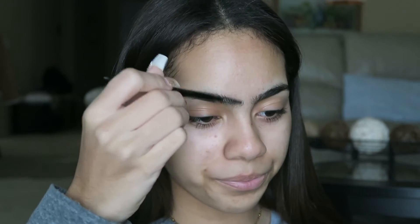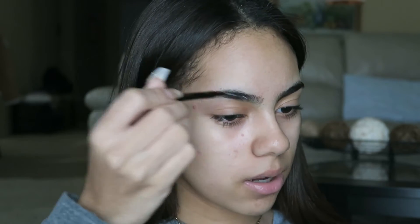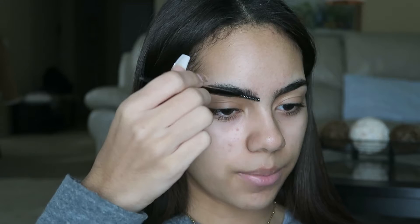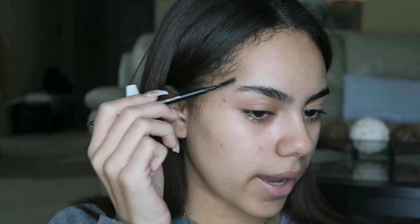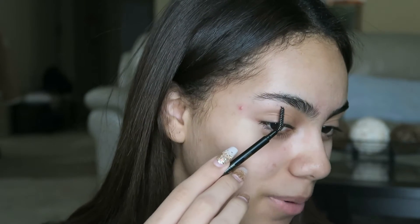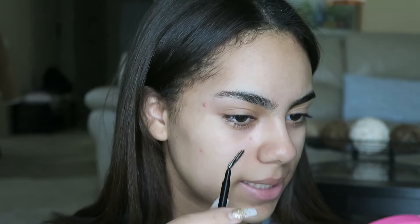The first thing I'm going to do is take the little spoolie that comes on the pencil and just comb my brow hairs — not really going up yet, just combing them normally. Then I'm going to comb all of them up so I can see what I'm working with. I apologize because I can see some hairs that are out of place. Now I have my pencil ready.